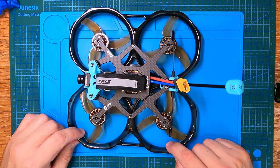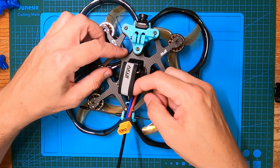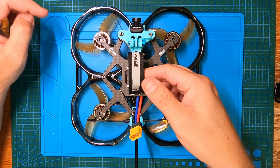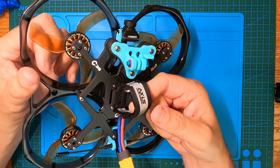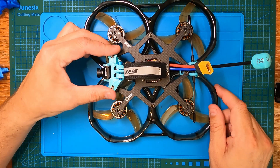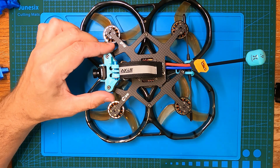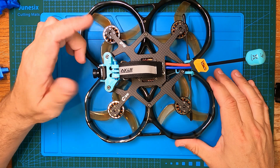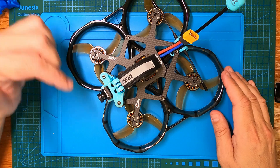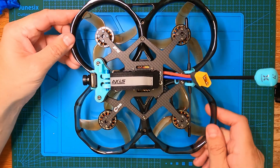A couple more things worth mentioning: it's got the top-tank design battery bay, so you can fit a nice large-capacity battery on it. This frame with these motors can easily handle a full-size GoPro. I have a full-size GoPro, an Insta360 GO 2, and a naked GoPro 9 Black, so I don't always put the full GoPro on here, but it can easily fly them all.